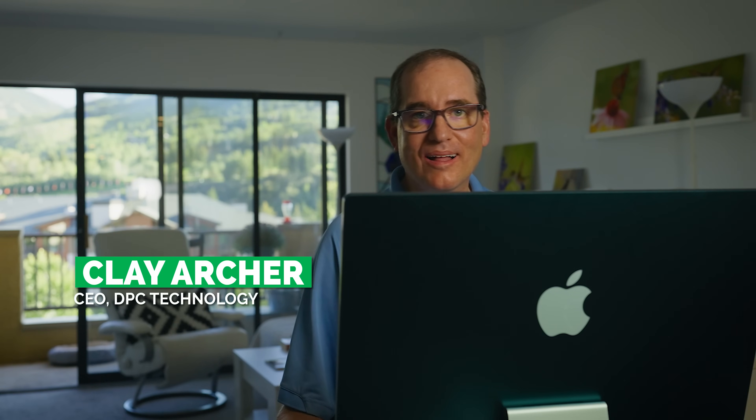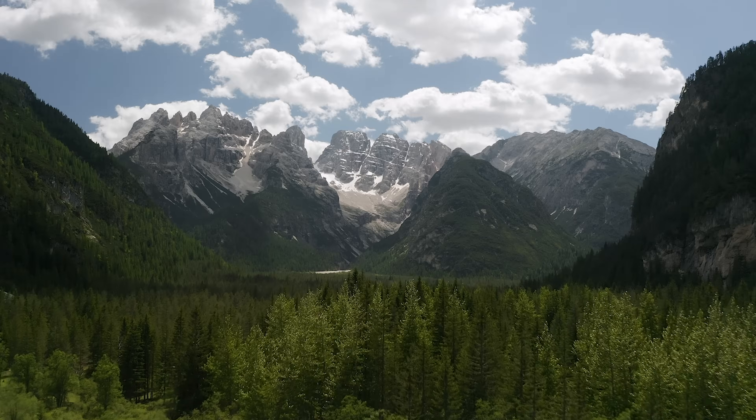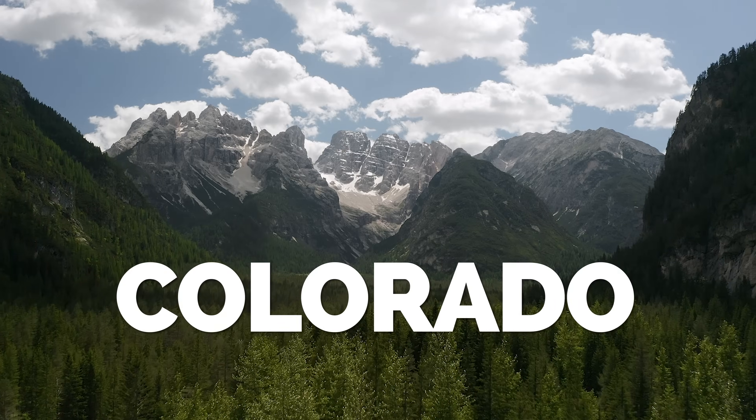Hey everybody, Clay Archer, CEO of DPC Technology. You may notice by the surroundings, we're not in Jacksonville anymore. We decided to spend the month of August in Colorado, and it gave me an interesting opportunity to try something out.